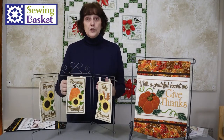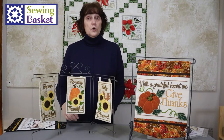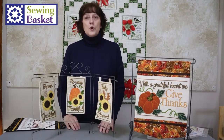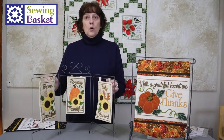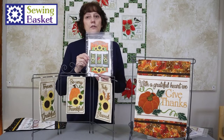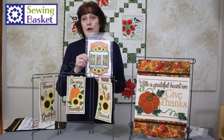So it's called in the hoop. There's no sewing machine, there's no hand stitching — it's all done in the hoop on your embroidery machine. So that's how all these projects are done. This cute little rack holds these three. We have a number of different ones. This one is called Grateful, Thankful, Blessed.